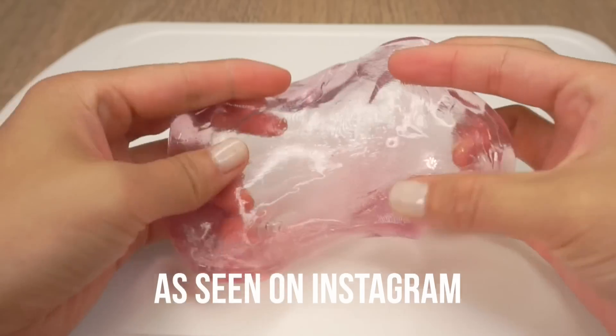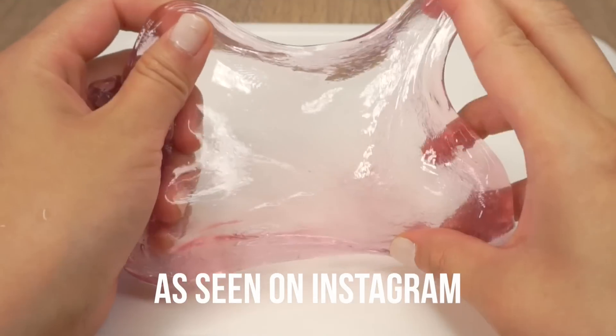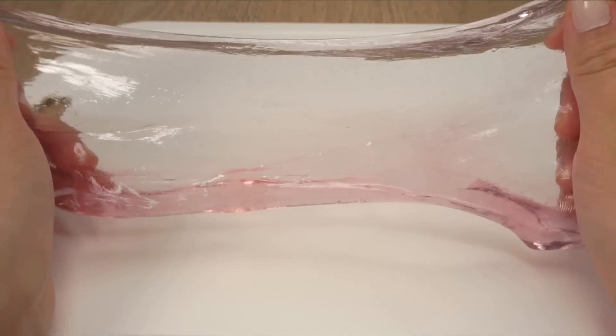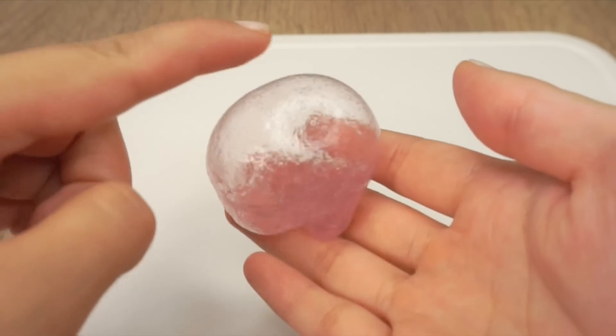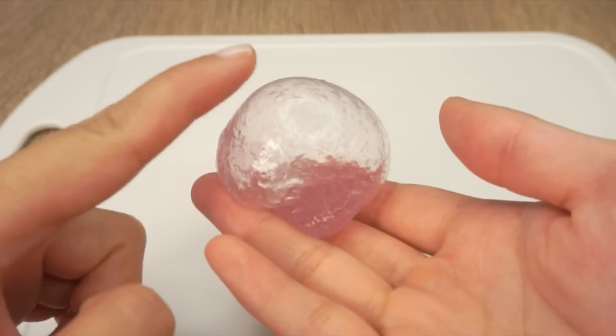This slime is really popular on Instagram and also known as Thai slime, Indonesian slime, or jelly monsters. You can even use it to create magically transparent bubbles which you can hold in your hands.